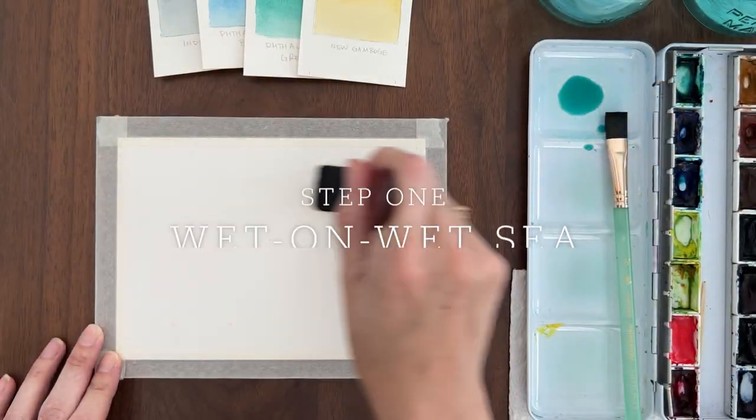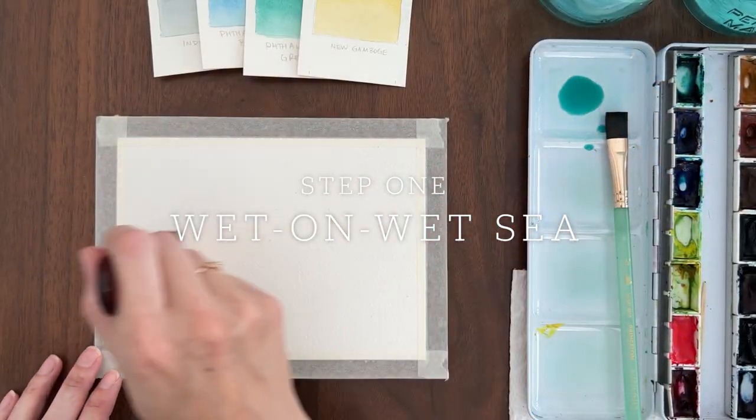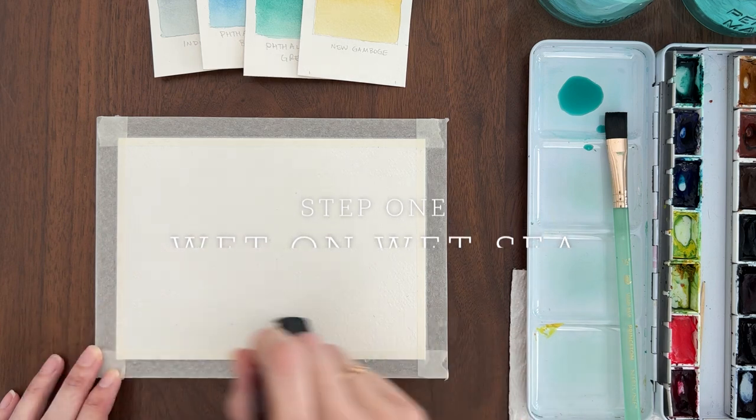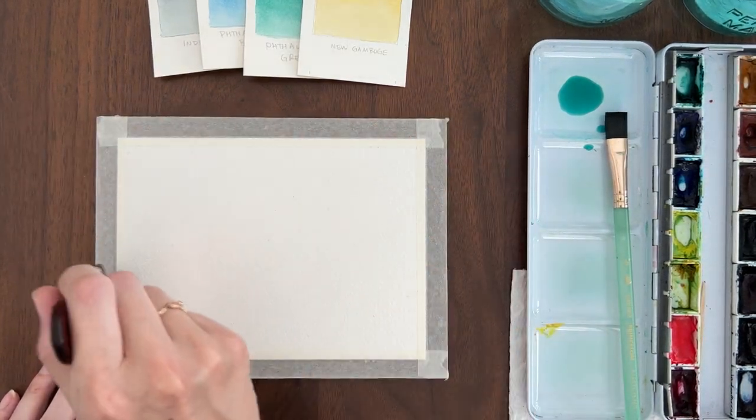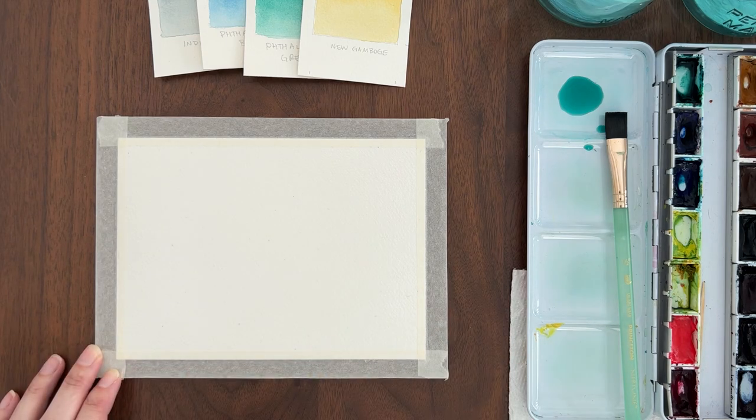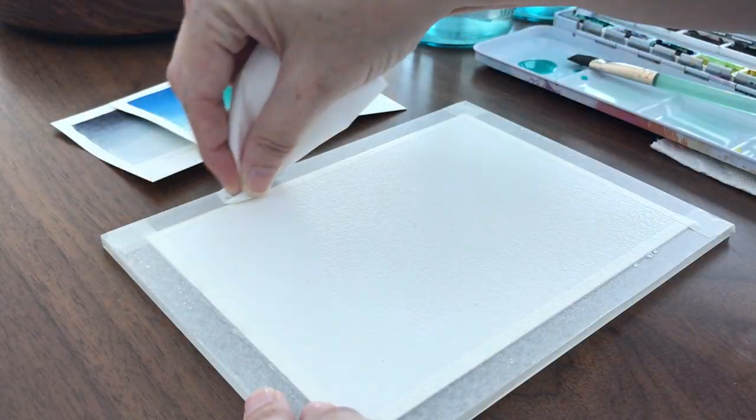We're going to start with wet-on-wet to paint the sea. I'm wetting my paper with clean water. I like to go over it two or three times until it has an even sheen, and then I wipe off the excess water from the tape.